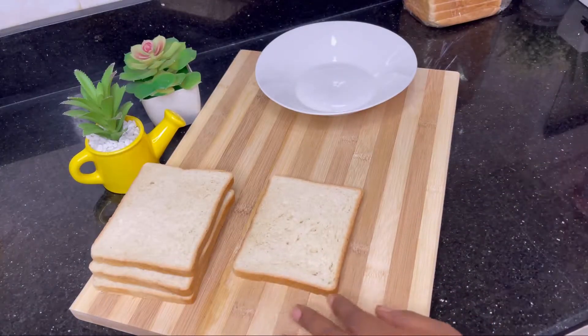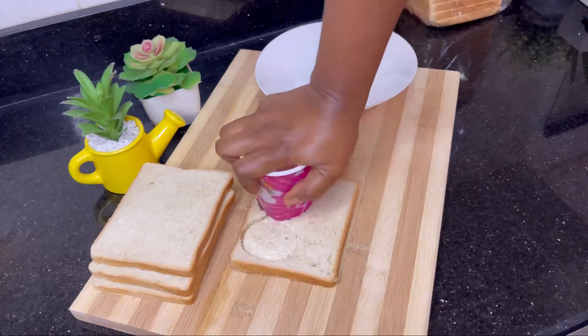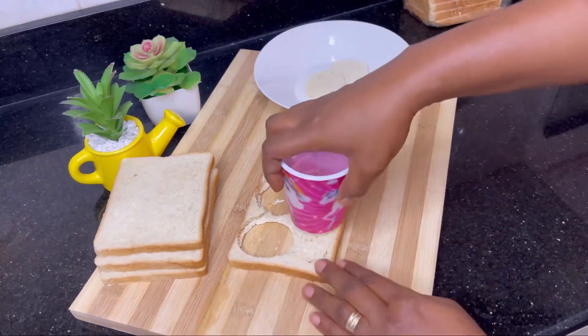Very quickly, grab a few slices of bread and carve out some circles from them. I'm carving out this size of circles because it's just perfect for my size of cake pan — I'm actually using a cupcake pan for this.